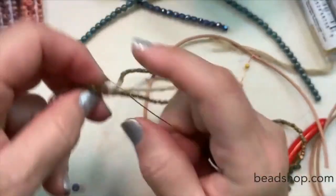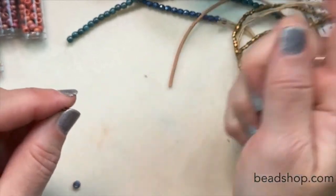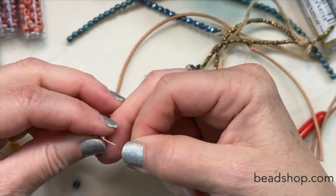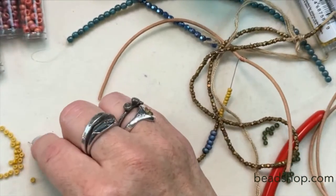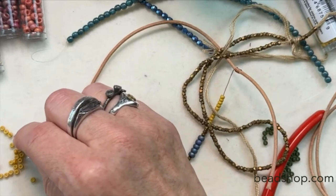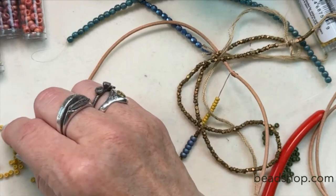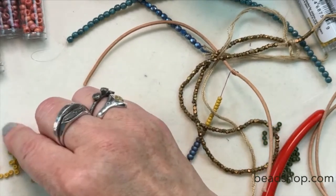I'm going to put on five more of the little shadows, then follow it up with eight of the yellow — one, two, three, four, five, six, seven, eight, nine, ten.